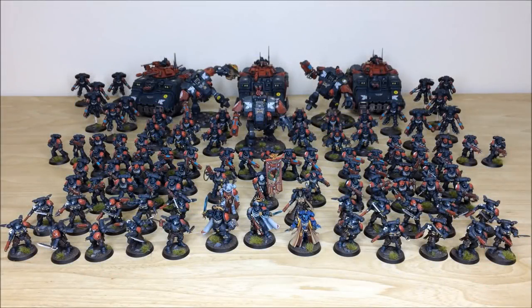Hi guys, hope you're well and welcome to this commission completion video. In front of you, you can see a vast custom Primaris army. There are so many awesome models in this force, we're going to have a look at it in loads of detail, so stick around.